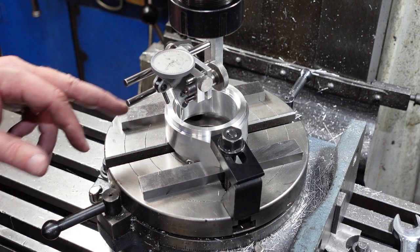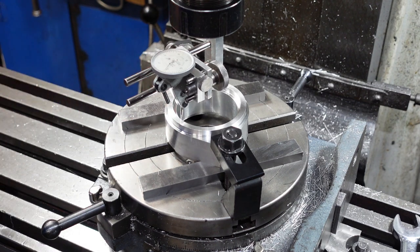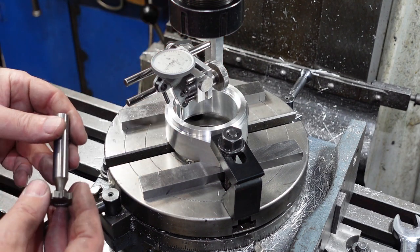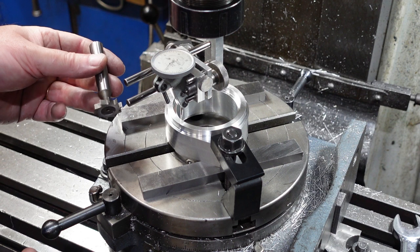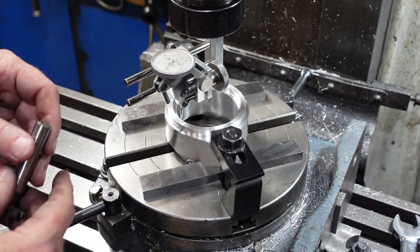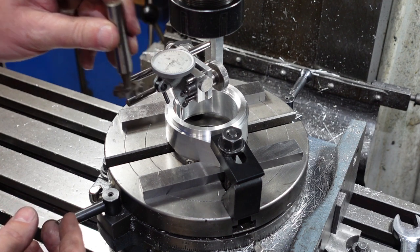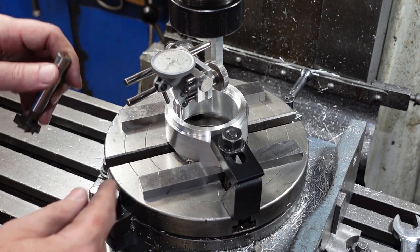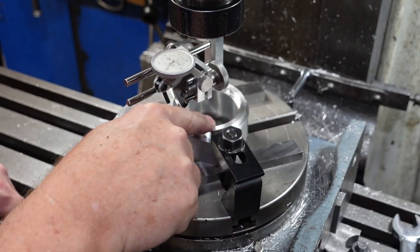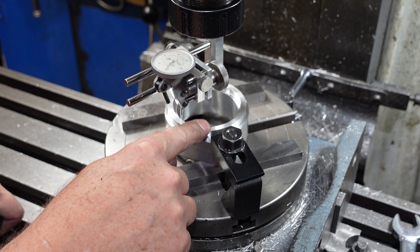There are two more things that I want to do to this housing before I declare it completely finished. One of them is I want to put an undercut in here purely to save weight - there's a bit of aluminium there, I can probably save 10, 20, 30 grams. So what I'm going to do is use a T-slot cutter. I've used my double zero to centre this on the rotary table, and I'm going to put that in there, step that off, and use that to cut around. But I am going to leave a solid part here, because the second thing I want to do is put some form of detent in there to hold this into one spot.